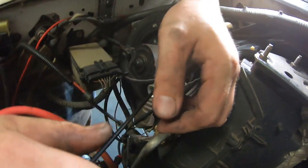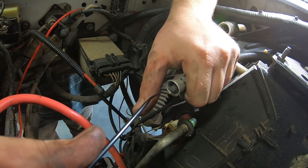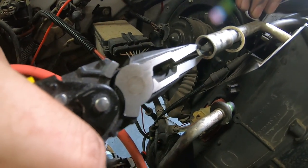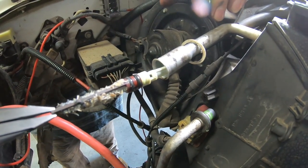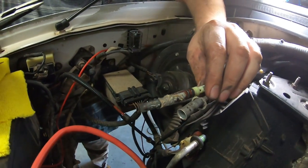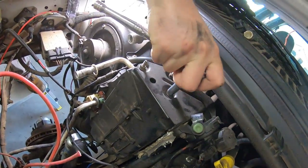Use an AC removal tool — pop it in and the orifice tube comes out just like that. This is why we were having issues — wait till you see this thing. Use needle nose pliers to get it out. Oh my gosh — look at all that buildup. That was causing a severe restriction in the system. That is the worst clogged orifice tube I've ever seen.